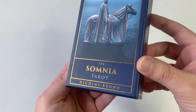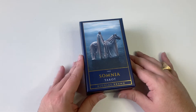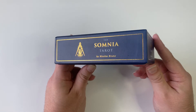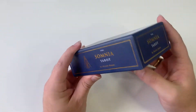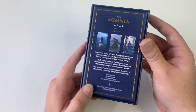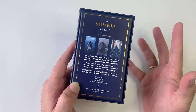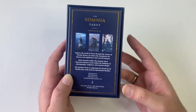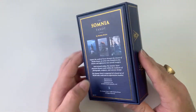Nicholas Bruno explains in here and in the little book that this is kind of based on sleep paralysis and nightmares. But honestly it sounds scarier than it really is. For my personal opinion, I didn't find the images to be scary like a nightmare, but they are strikingly beautiful. I totally understand the sleep paralysis part of it though.